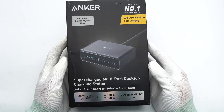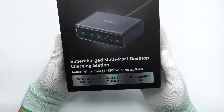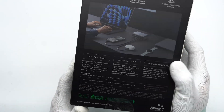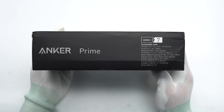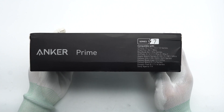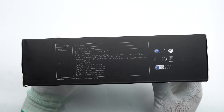The packaging box is black and is printed with the Anker product name, product appearance, and selling points. The back is printed with information such as usage scenarios and output power. The Anker Prime and supported devices are marked on one side, while the other side has the specifications and certification information.